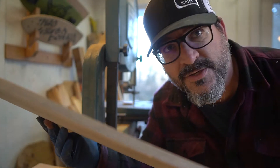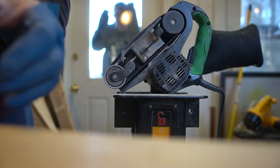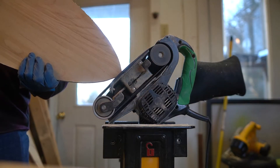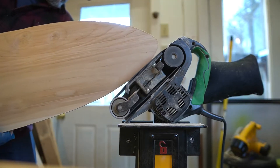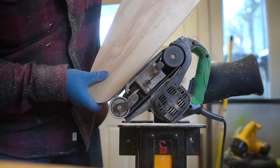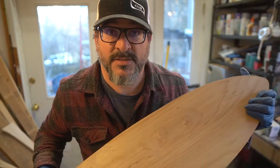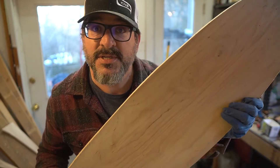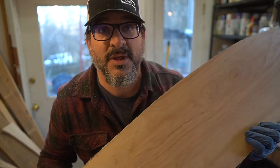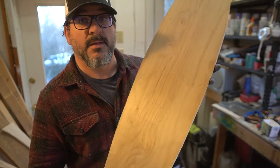Now we have our rough shape, and now we'll take it to the sander to really clean it up and get the shape right. It's shaped to rough shape — we'll do some fine tuning and route the edges, but it's starting to look like a skateboard, starting to take shape.